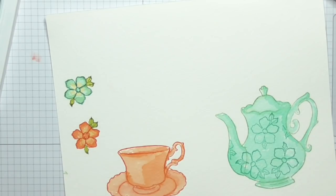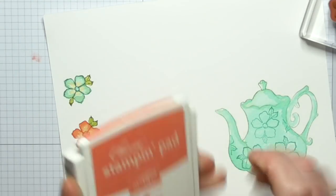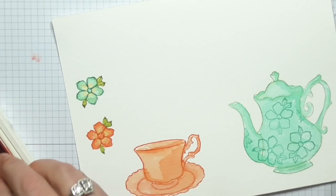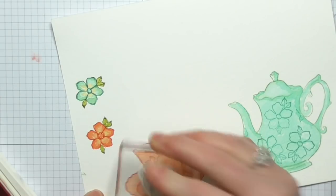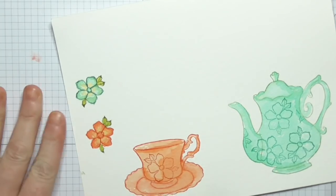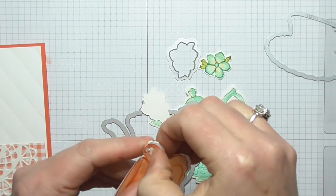I've used the flower stamp here on the teapot, here on the cup, and I'm going to use Calypso Coral and stamp just the one in the middle of the cup — because we've got a smaller surface. Now I am going to go and die cut all of these on my die cut machine and then put our card together. I've die cut everything and it all just pops out.